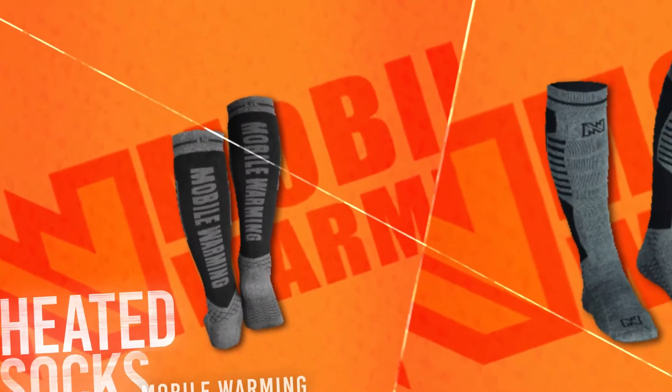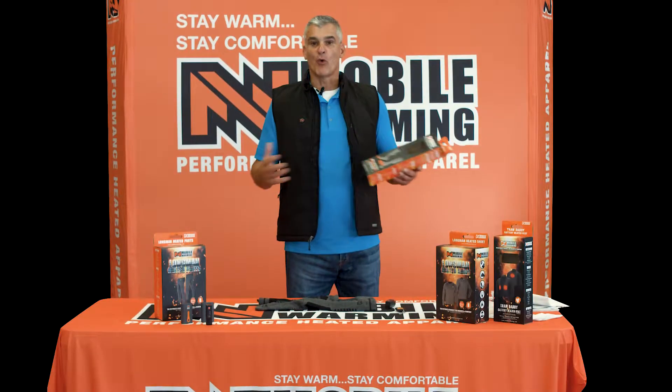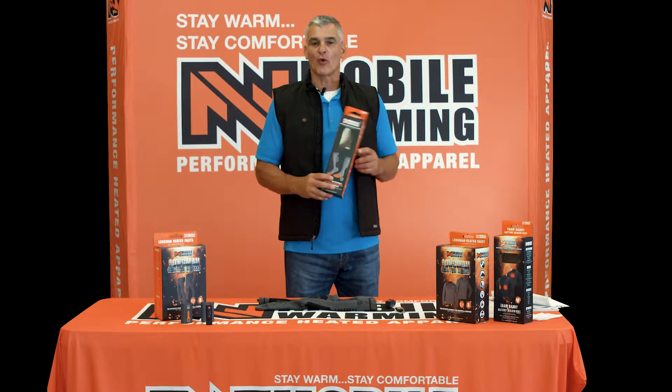What gets cold? Your feet. Heated socks — it's the perfect product for the customer that needs it all. Warm feet, warm core, you've got to keep it all warm.